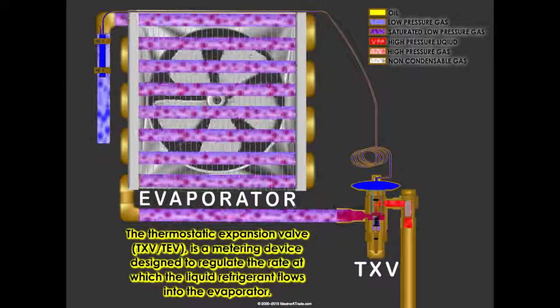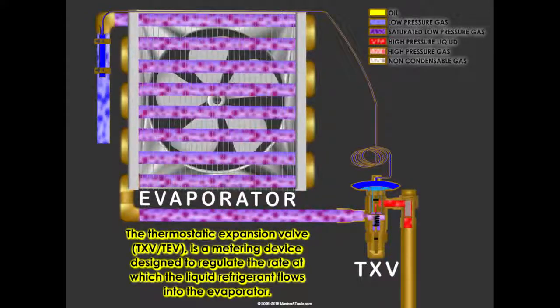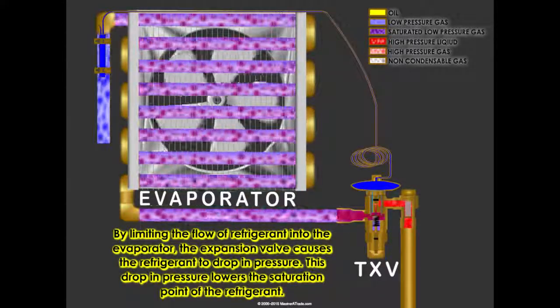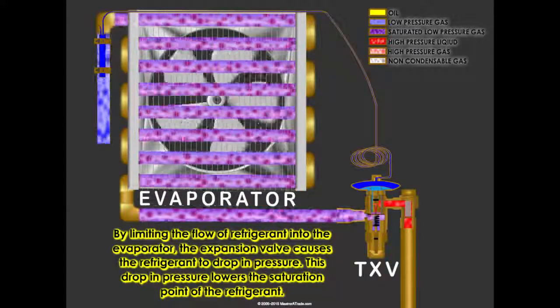The thermostatic expansion valve, TXV or TEV, is a metering device designed to regulate the rate at which liquid refrigerant flows into the evaporator. By limiting the flow of refrigerant into the evaporator, the expansion valve causes the refrigerant to drop in pressure. This drop in pressure lowers the saturation point of the refrigerant.